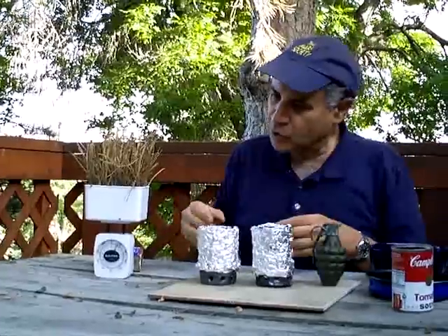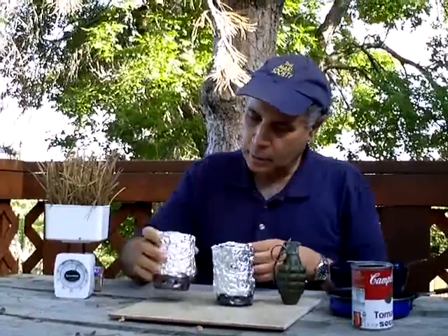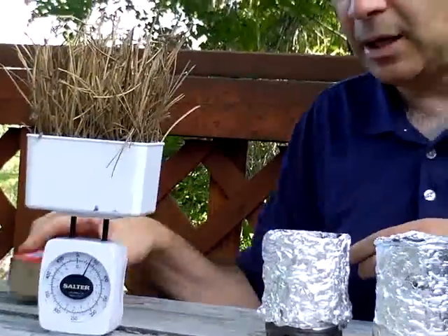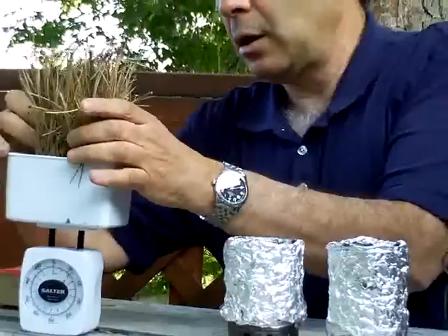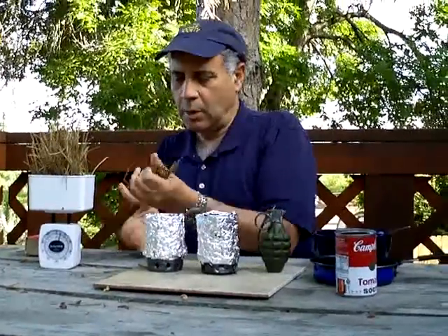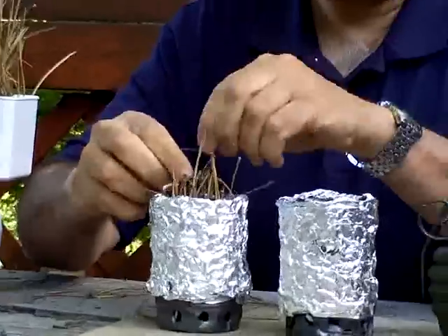Now we can load some pine needles into the lower can. Here we have a scale, and you can see we have about 40 grams of pine needles. We probably won't be able to fit them all into the can, but we'll try to fit as many as we can. Just take them, break them, and stuff them into the lower can like so.